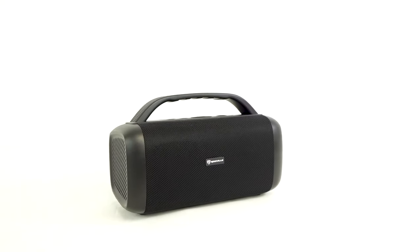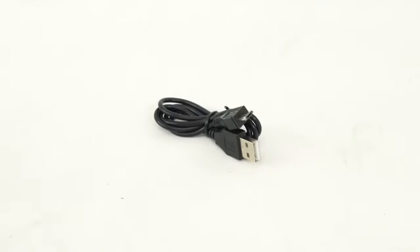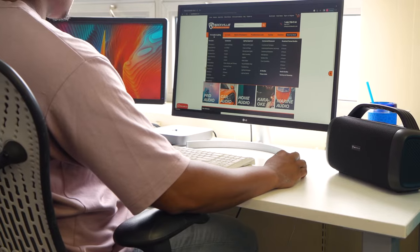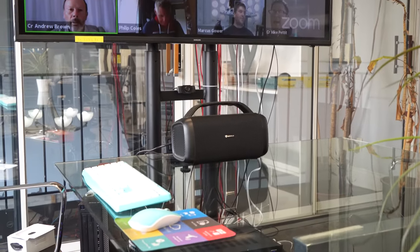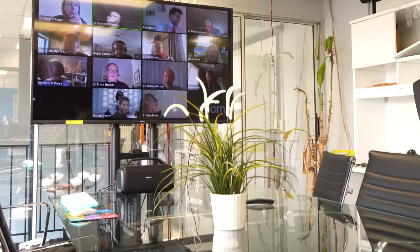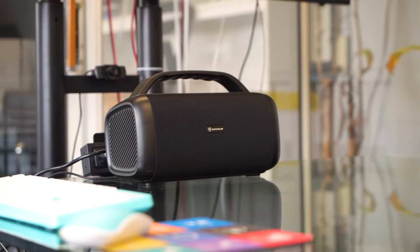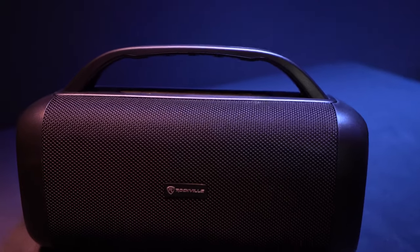Included with the RPB-55 is a USB charging cable to charge the unit, as well as a 3.5mm aux cable for the aux input, great for use with a computer, laptop, or any other aux device. The speaker is so loud and clear that you can set it up in a business conference room for Zoom calls, Skypes, and more — everyone around will be able to hear crystal clear.